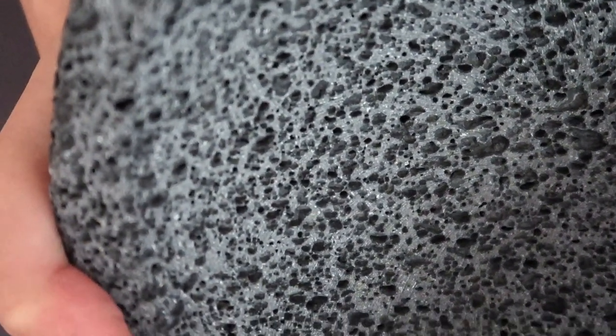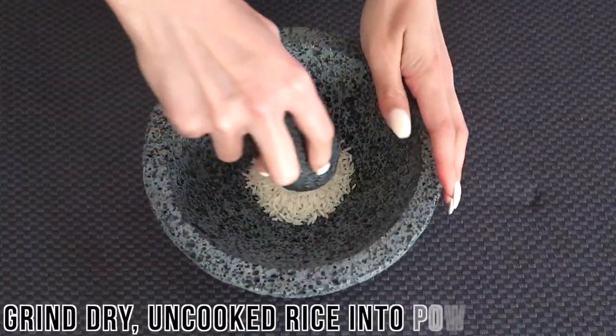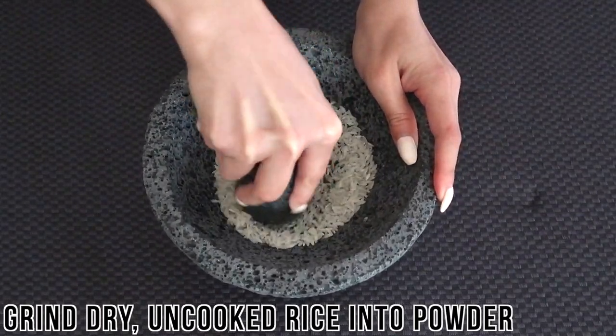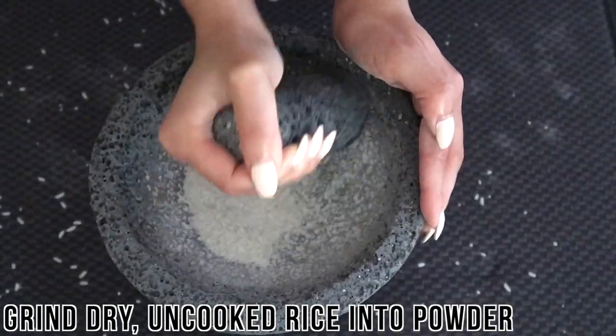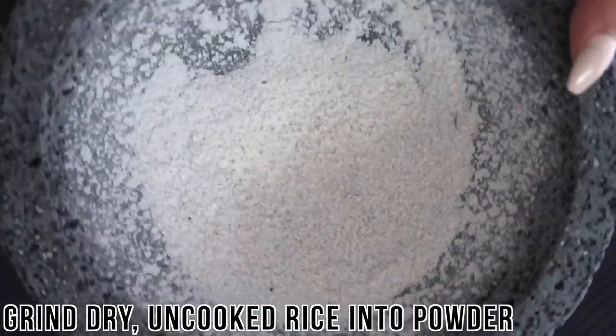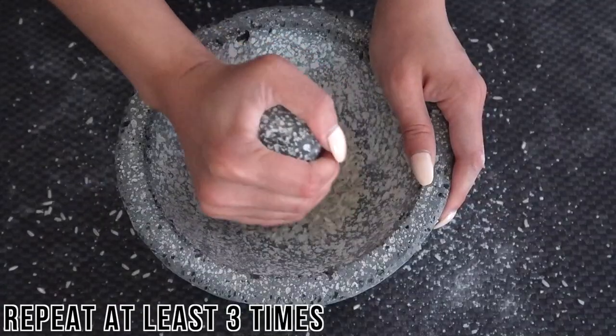You can break in your molcajete by curing it, which loosens and excavates these small particles and smooths down the surface. For the first curing step, add about two tablespoons of uncooked rice to the molcajete and slowly grind the rice with the pestle, making sure to work it up the sides. Once the rice turns to a powdery consistency, dump it out and repeat this process at least two more times.